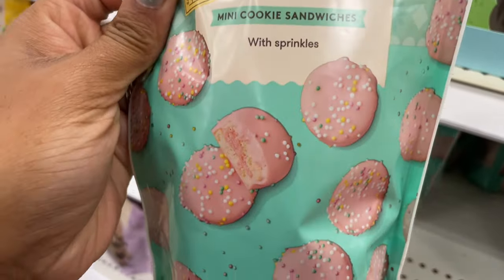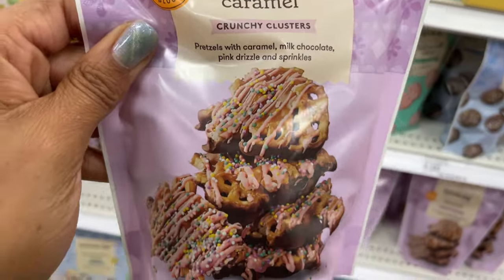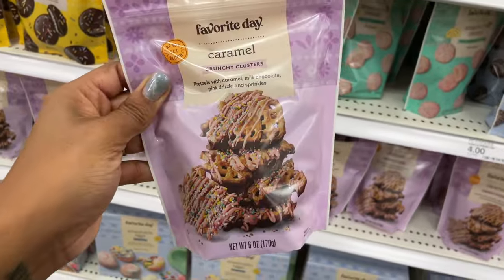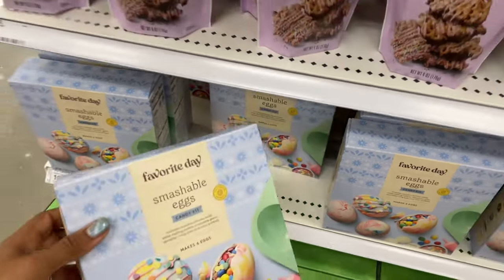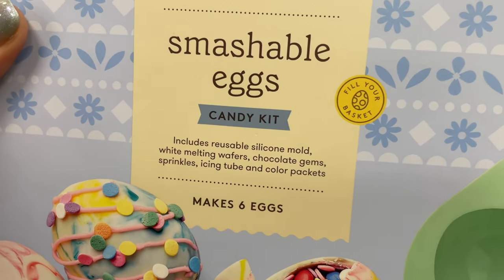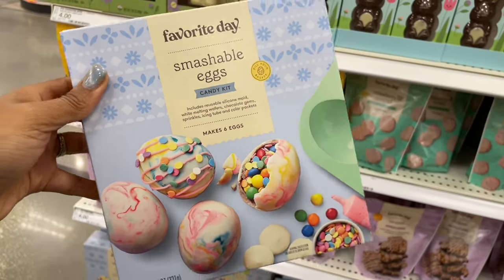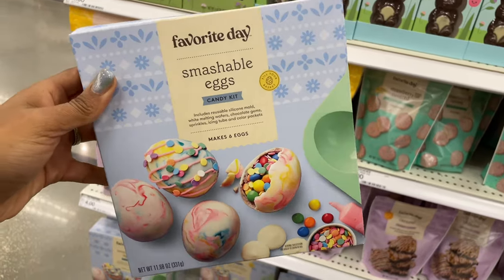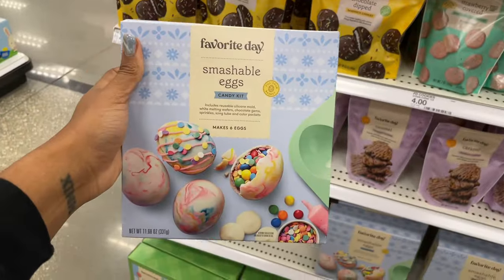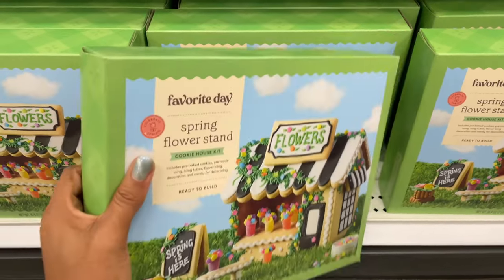They also have milk-covered mini cookie sandwiches — all of these are four dollars. Strawberry covered mini cookie sandwiches look pretty good. There are chocolate dip sandwich cookies, caramel clusters, and pretzels with caramel milk chocolate pink drizzle and sprinkles — four bucks. Down here there's a whole candy kit — smashable eggs — includes reusable silicone mold, white melting wafers, chocolate gems, sprinkles, icing tube, and color packets. Makes six — it's a DIY for thirteen dollars.